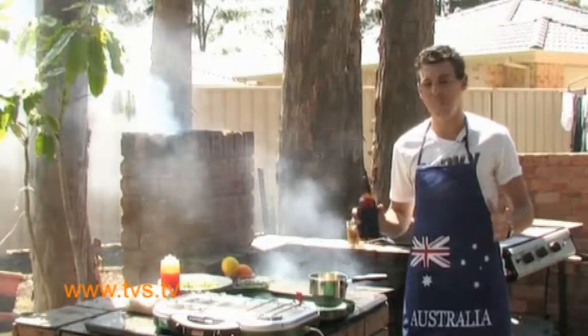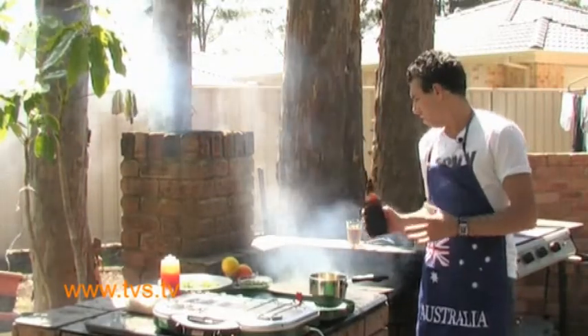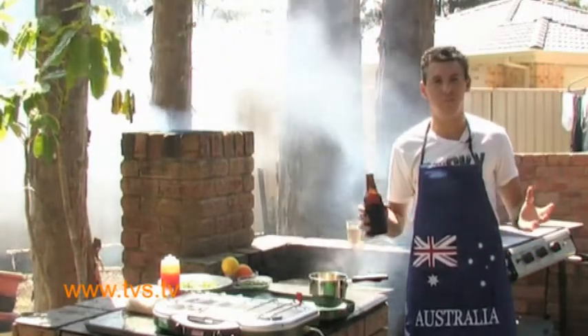G'day guys, today I'm at home, I've got my barbie cranking, I've got my apron, my beer. Beautiful day. You know, in summer you have barbecues all the time and you've got all the cold seafood, the sausages and that. What about the hot seafood? So today I'm going to do some barbecue octopus.